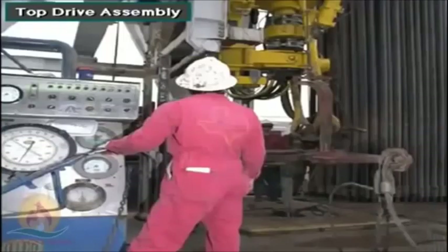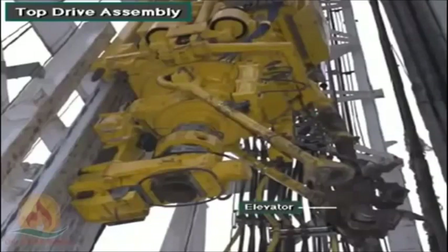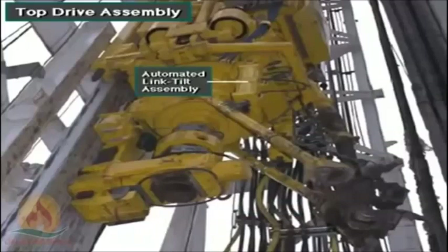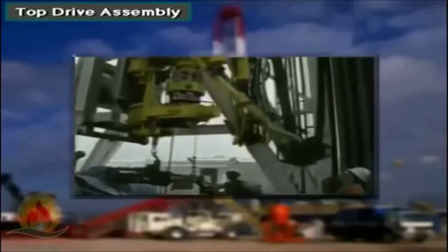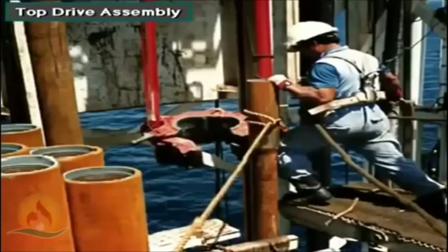The driller controls the top drive's operation from the console. The pipe handler assembly also includes links, an elevator, and an automated link-tilt assembly. The driller activates the link-tilt assembly to position the links and elevator at the mouse hole for picking up or laying down drill pipe. The link-tilt assembly also assists the derrickman in racking stacks.